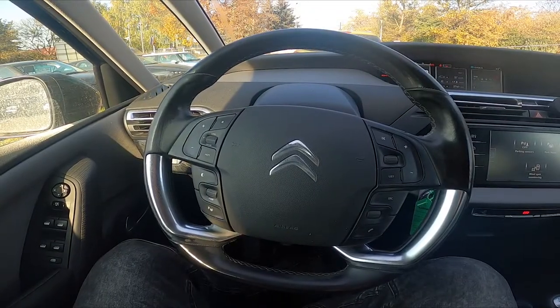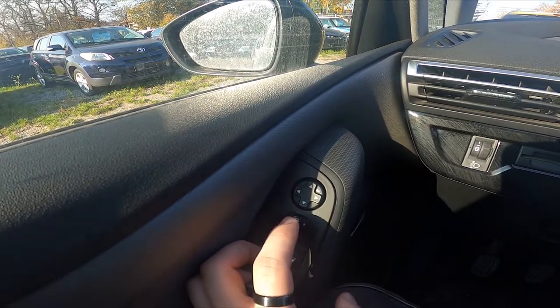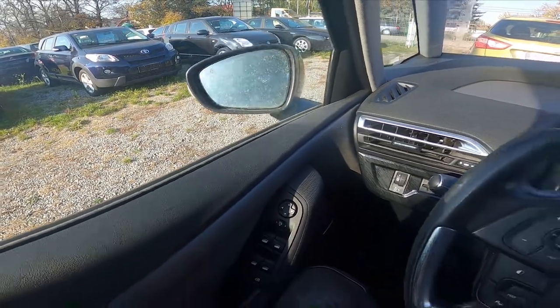In the beginning let's take a look at the driver's door. Right here we've got this panel. Simply push this knob downwards to close or open the side rearview mirrors.